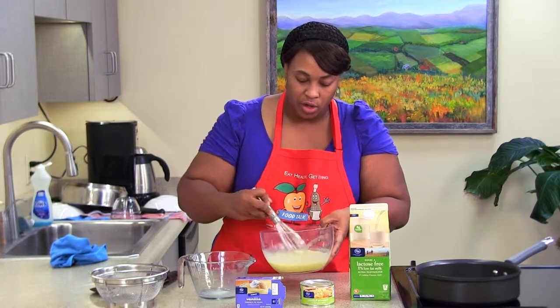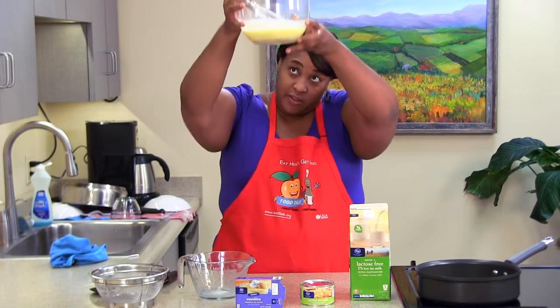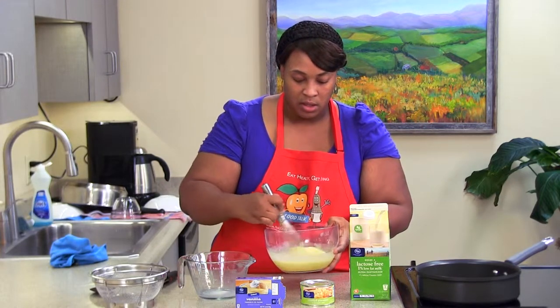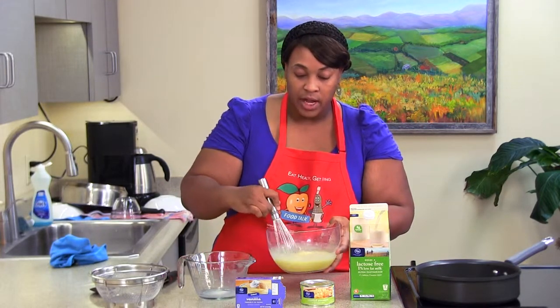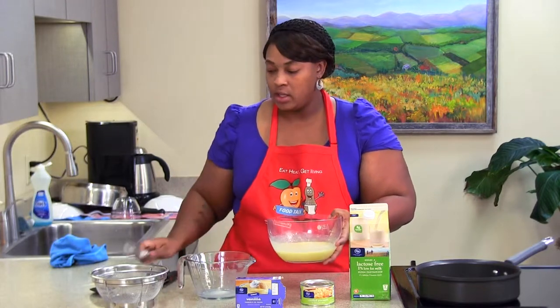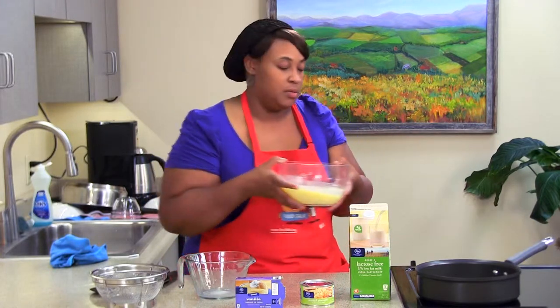Just want to make sure you have it all mixed. A good thing about using a clear bowl is you can look underneath to see if there are any tidbits left to make sure you have everything mixed in. Now that we have that mixed, we're just going to take it to the refrigerator so it can set. It'll take about five to seven minutes to set.